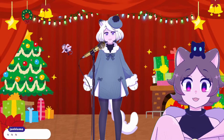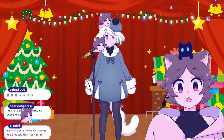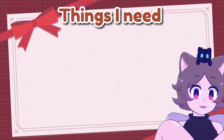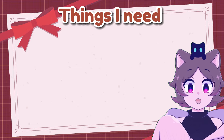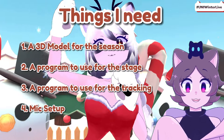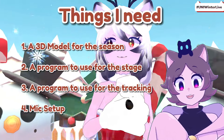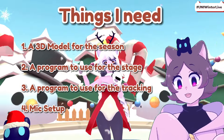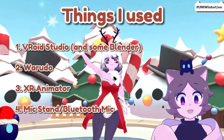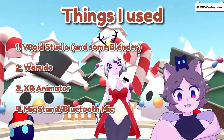During the winter, I hold a little winter recital, which is basically just a holiday-themed karaoke. But last winter, I wanted to make it different — I wanted to make it 3D. When listing out what I needed to make this come true, here's what I came up with: 1. A 3D model that fit the season. 2. A program to use for the stage. 3. A program to use for full body tracking. And 4. A basic mic setup that would allow me to use full body tracking while still being able to sing and use the mic. After some planning, here are the solutions I came up with for each thing.